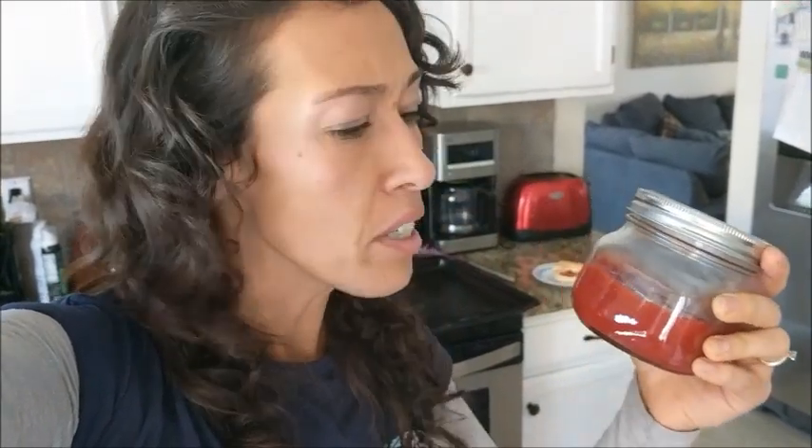So my jam is done and I didn't make very much — I filled half my jar. So maybe next time I would double this recipe, and I might actually use a little bit less pectin. It's a little jelly for my taste. But it worked and I'm excited to see that I can use frozen fruit now for something else.